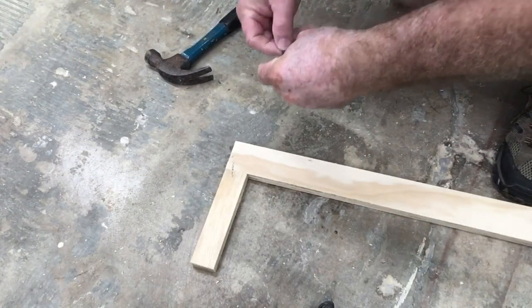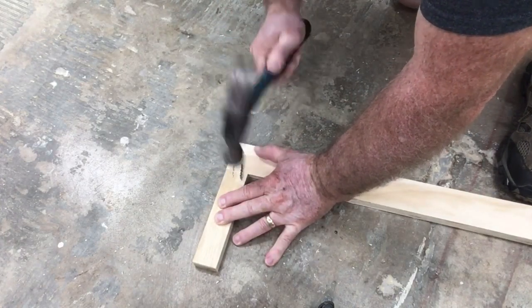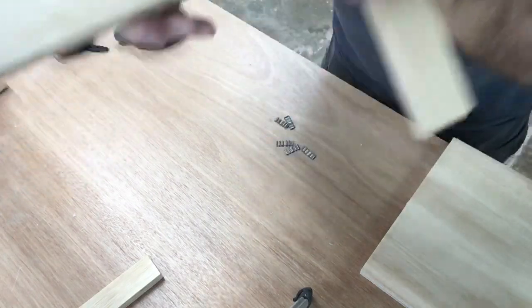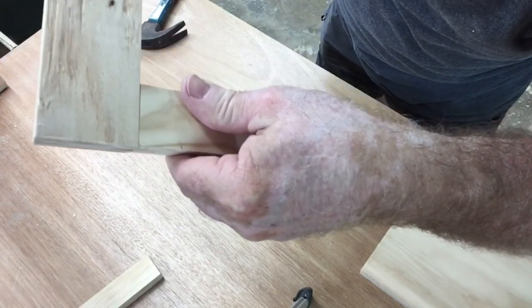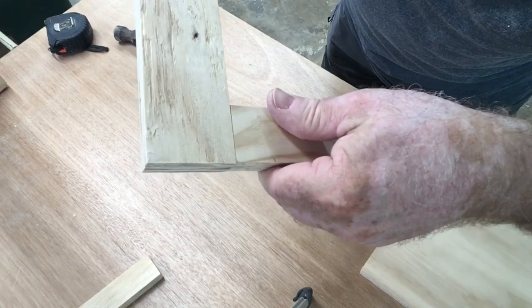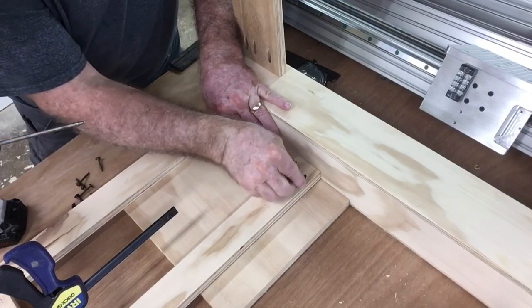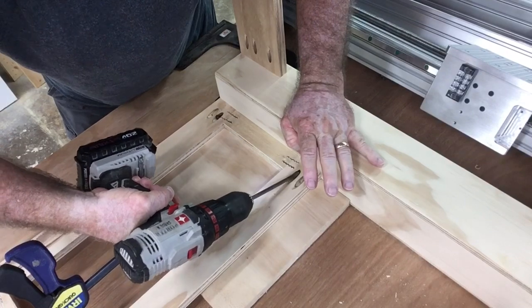To use the corrugated fastener, all you have to do is hold the two pieces together and then nail it in. Because of the design, it helps to pull the two pieces together. Leave me a comment if you've ever used a corrugated fastener before. If I flip this over to show you the front side, that's a nice tight joint. This is how we used to build cabinets many years ago before there was such a thing as pocket holes. Now it's time for a mixture of the old and the new — to attach this face frame to my legs, I'm using pocket hole screws.